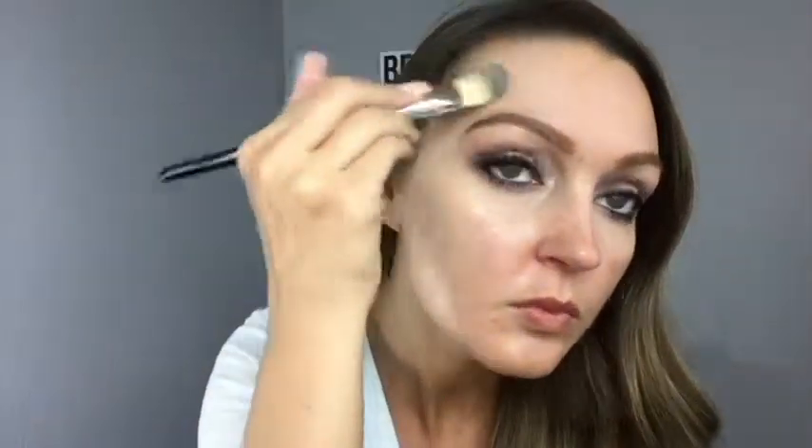Then I'm going to take tapping motions and tap the product in. This will help smooth any of the lines that you have with your brush strokes and give it a more flawless appearance. There you can see the coverage of that as well.